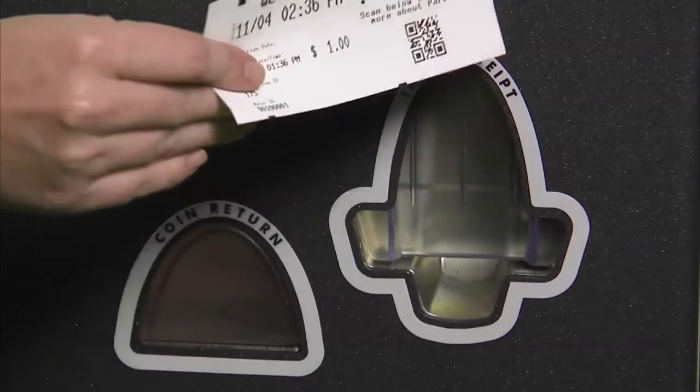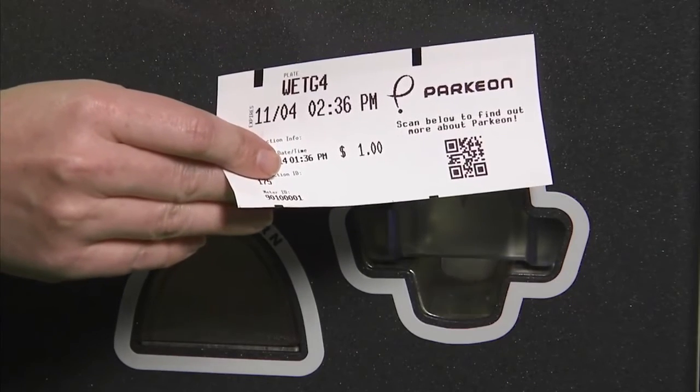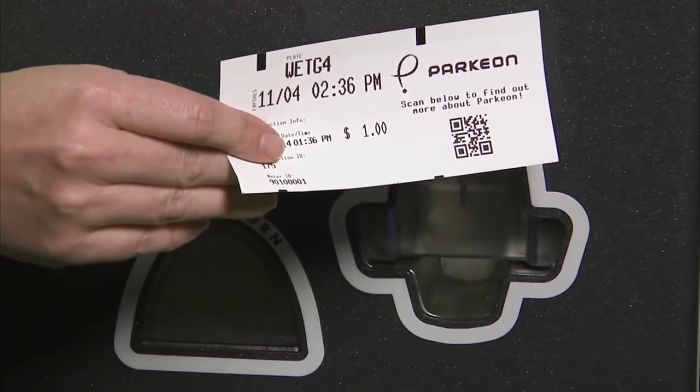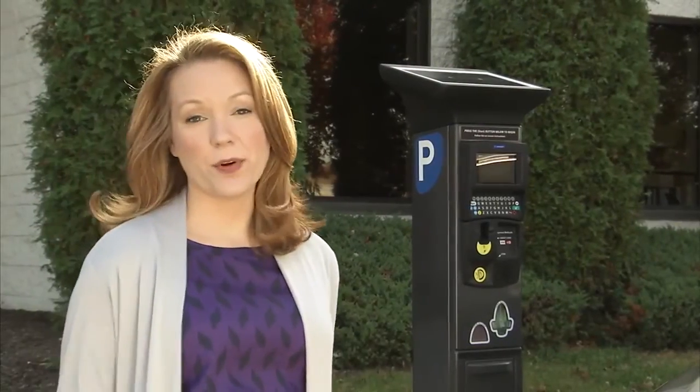Take your receipt for your own records. There is no need to display it in your vehicle. Your license plate information is communicated to parking enforcement officers wirelessly. Extremely easy to operate, your new pay-by-plate parking kiosk will make everyone's parking experience so much more convenient. Thank you for taking the time to watch this brief instructional video, and happy parking!